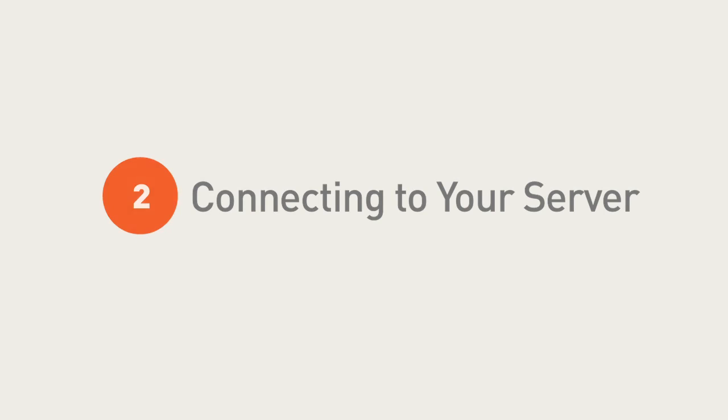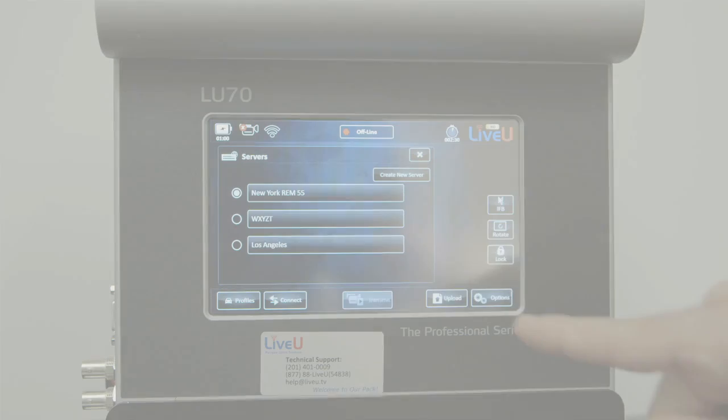Now that the server has been selected, the next step is to connect to the server. Press the Connect button.